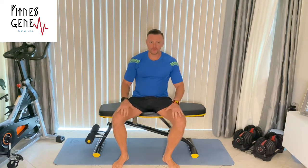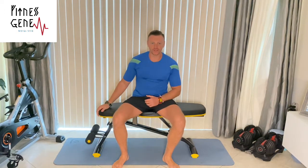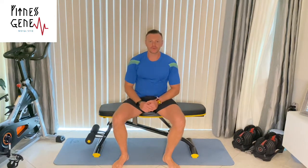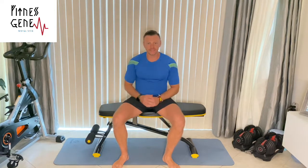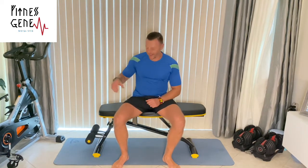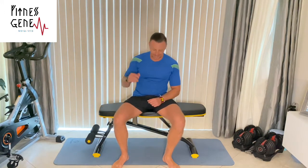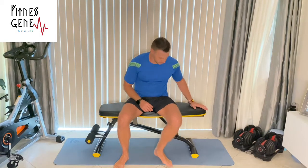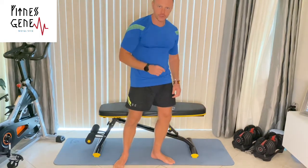Hey guys, welcome! I'm Gene. Today I want to share something really cool with you. If you work out at home, you definitely need one of these. This is a dual fit bench. Unlike some of the fancy benches, this doesn't fold in half, and unlike very cool benches at the gym, it's wide, it's soft, it gives you awesome support, and it's very easy to use. It doesn't cost an arm or a leg — this one is under 80 bucks.